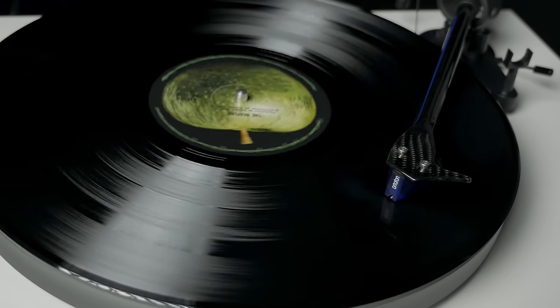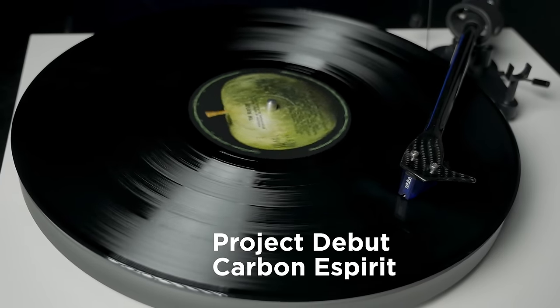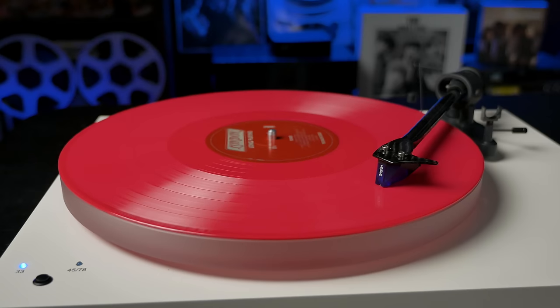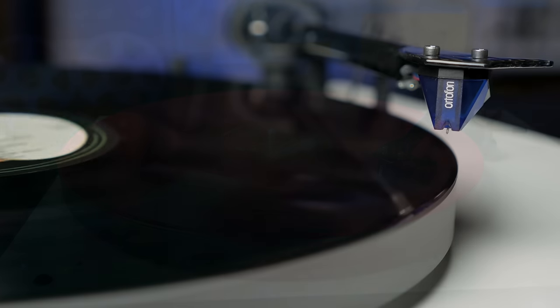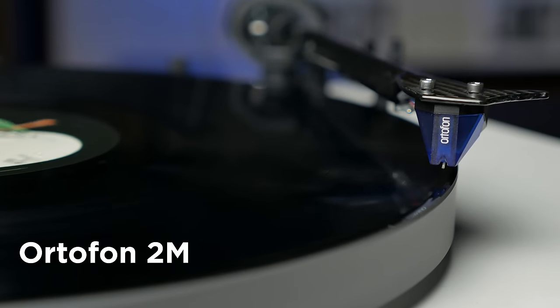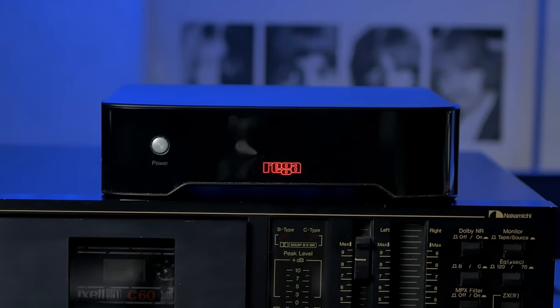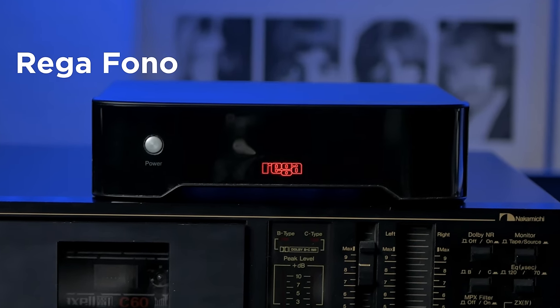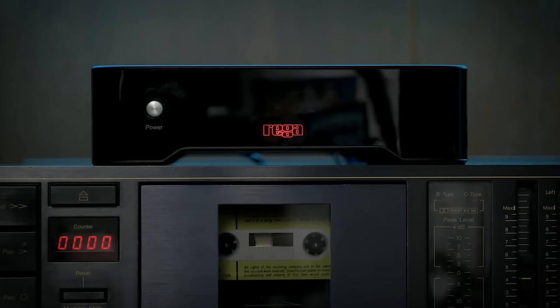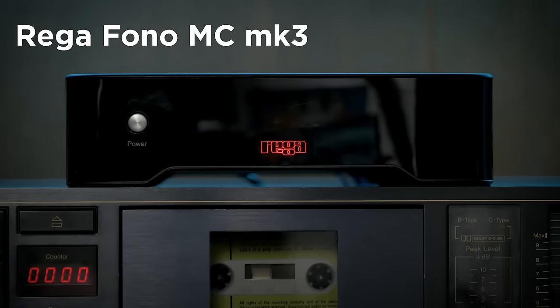My other turntable, which you may have seen in past videos, is the more up-to-date Pro-Ject Debut Carbon Esprit. It's a fine belt-drive deck which can also play 78s, and I fitted mine with an Ortofon 2M cartridge with one of their blue styli. As the Ortofon is a moving magnet cartridge I've hooked it up to a Rega Phono phono stage, but as the Stratos is a low output moving coil cartridge it needs a different phono stage — the Rega Phono MC Mark III.